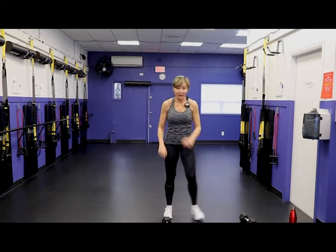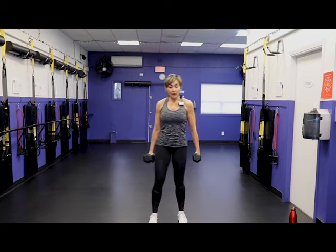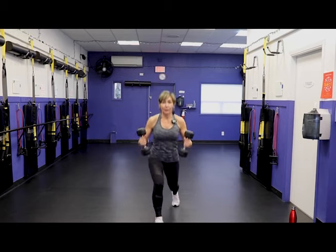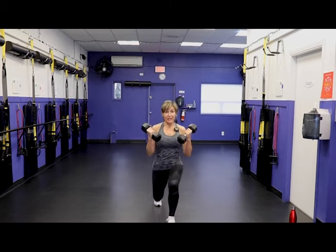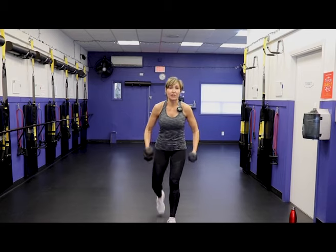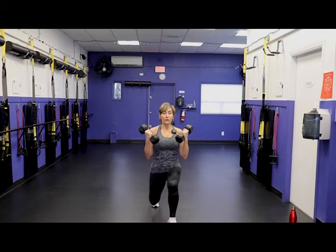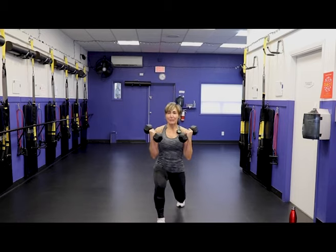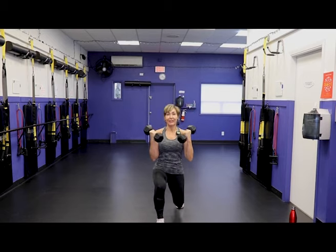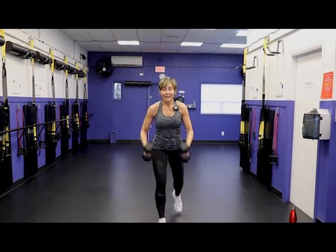Back to our lunge pattern, round two — grab both dumbbells. Get the posture set and then begin. If you need longer transition time, take it — take a couple extra seconds to really set your posture so that you start the lift strong. I've got quick transitions because I've been doing this for a while. Stick with me and it'll become second nature for you too — I promise. That's one guarantee I can give you.